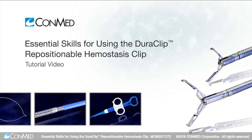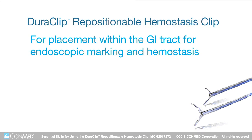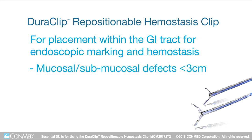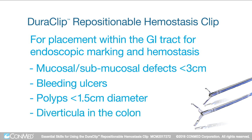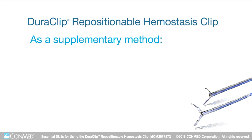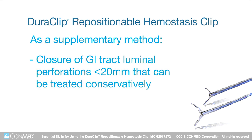The Duraclip repositionable hemostasis clip is intended for placement within the gastrointestinal tract for the purpose of endoscopic marking and hemostasis for mucosal and submucosal defects less than 3 cm, bleeding ulcers, polyps less than 1.5 cm in diameter, and diverticula in the colon. As a supplementary method, it can be used for closure of gastrointestinal tract luminal perforations less than 20 mm that can be treated conservatively.